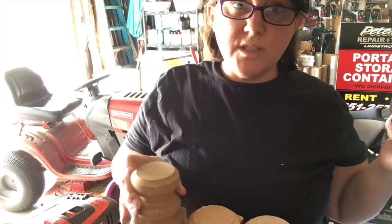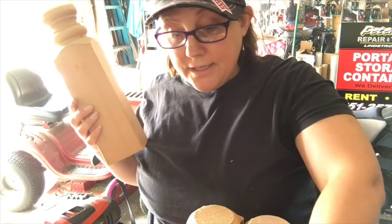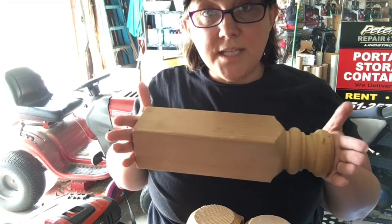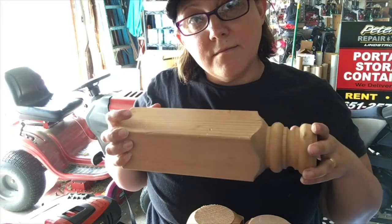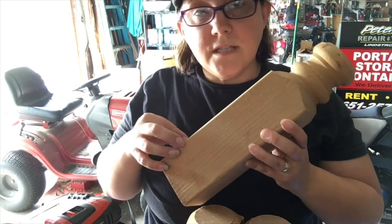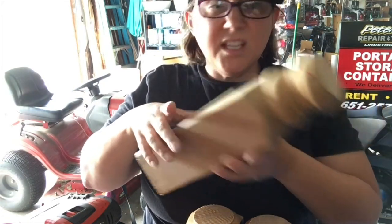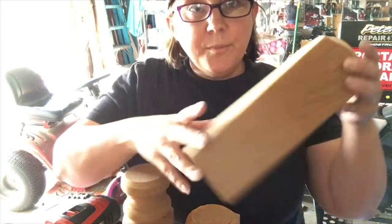I have some wood spindles — these were railing balusters, like for porch railings. I cut some of the pieces off to make feet for another project I was working on, some seating things on a coffee table. Well, it left these little bits leftover, and I don't like to waste anything, so I had to come up with something to do with these wonderful pieces of wood.